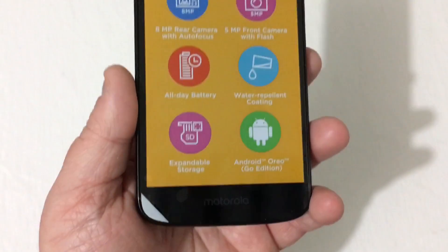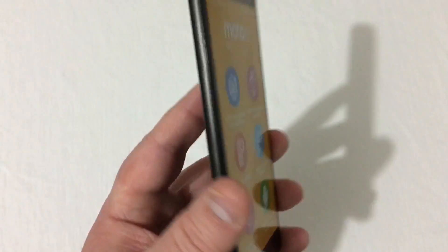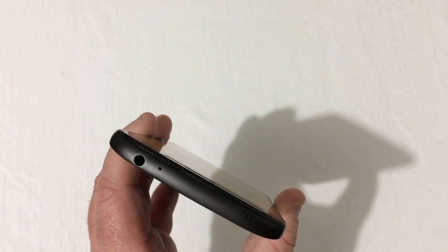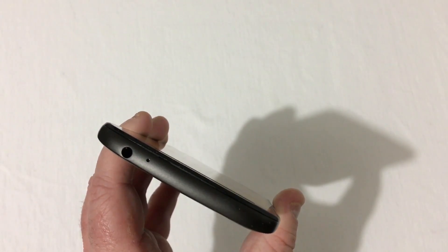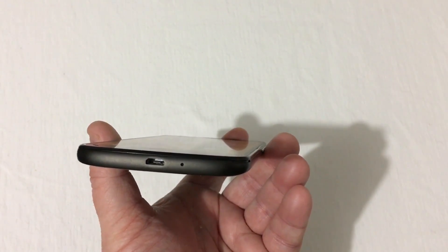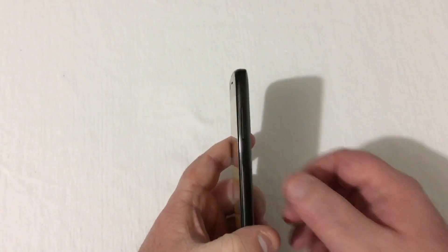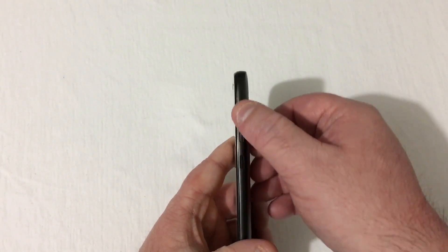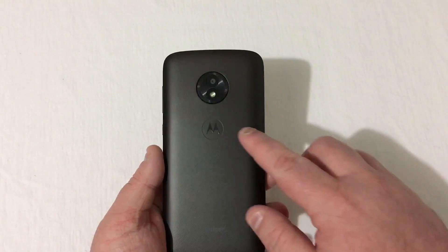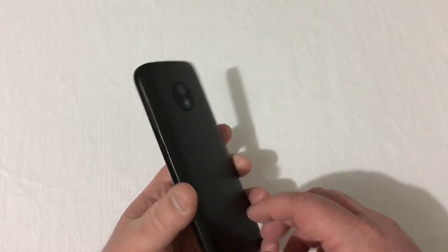Looking at the front of the phone: there's your receiver, camera, and front flash. On the bottom is just the Motorola branding. On the left side we have nothing at all. On the top we have a 3.5mm headset jack with a microphone. On the bottom is the micro USB charging port with microphone, and on the right is a nicely textured power button as well as your volume rocker.